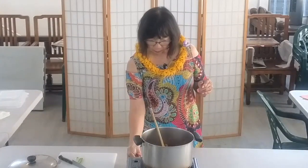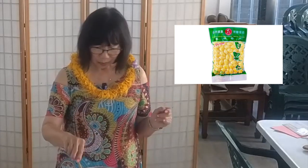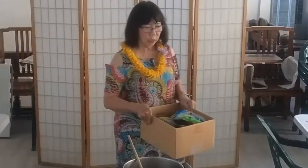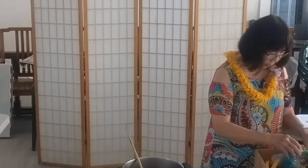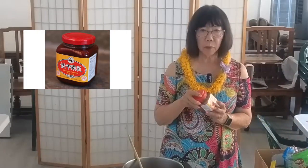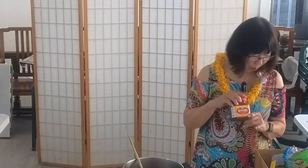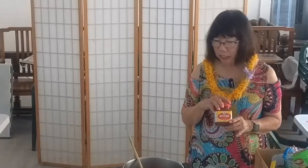Someone told me that when you're making jai, you're supposed to have 18 different types of vegetables to make it auspicious. I put the things that I like in it. My mother would put in other ingredients, and there are some things I really don't care for. You need this fermented red bean curd — if you don't put this in there, it's not going to taste the same.